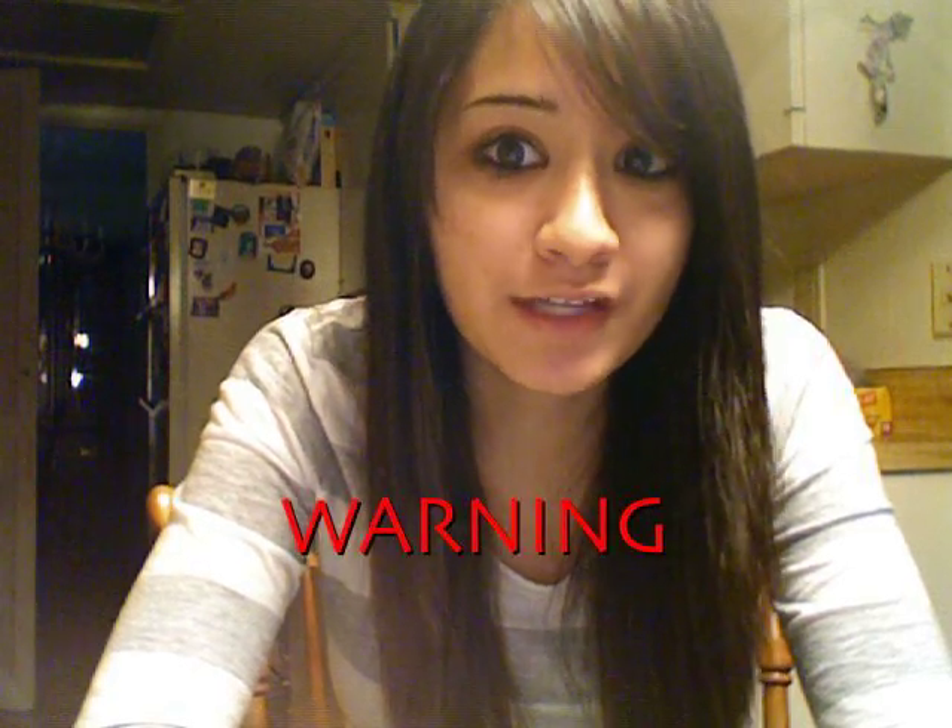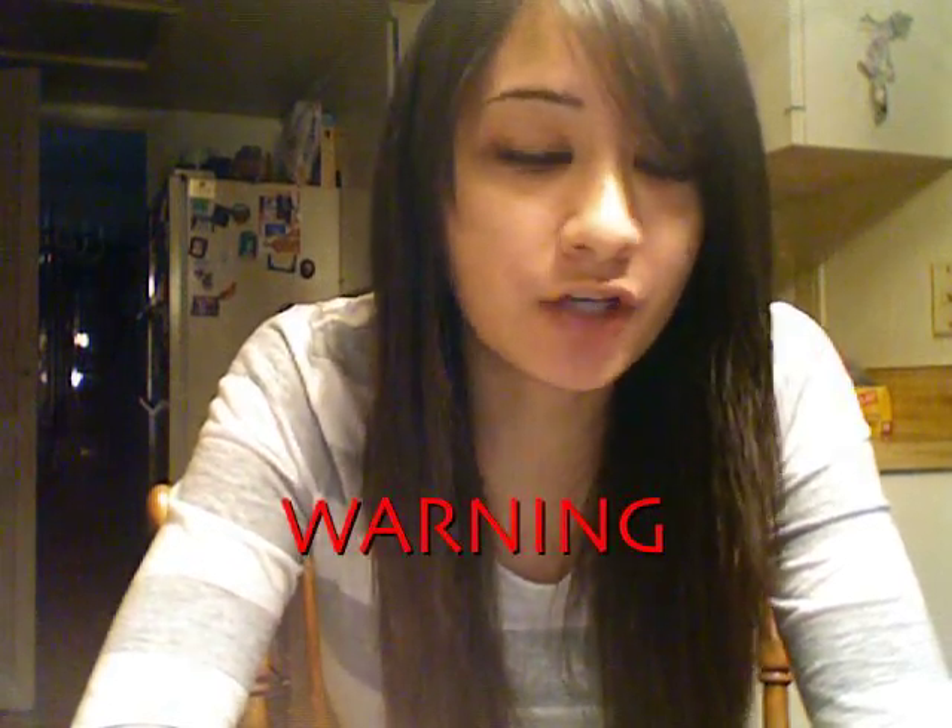Do not try this at home if you're not good with your hands or you're 17 and under. Hey everyone in YouTube land, it's Melissa and today I'm going to do something awesome. I decided that I would make a computer keyboard necklace.